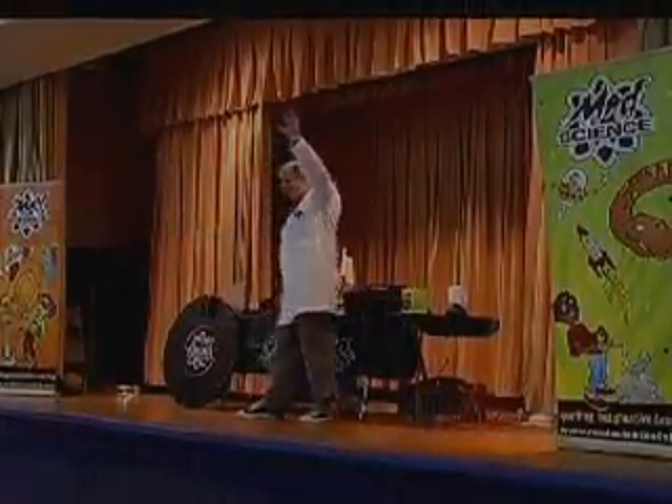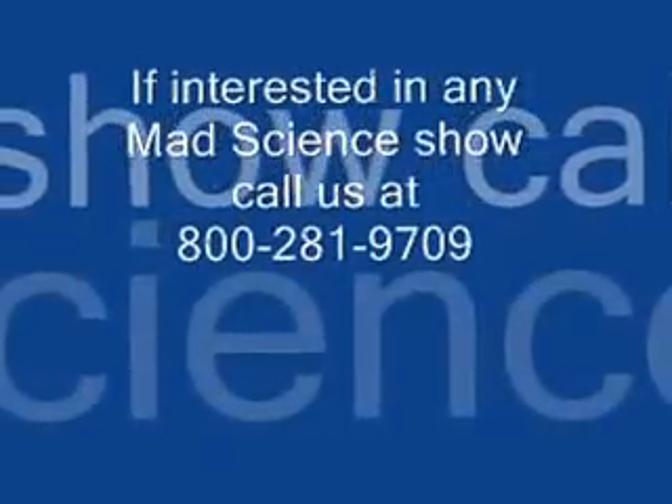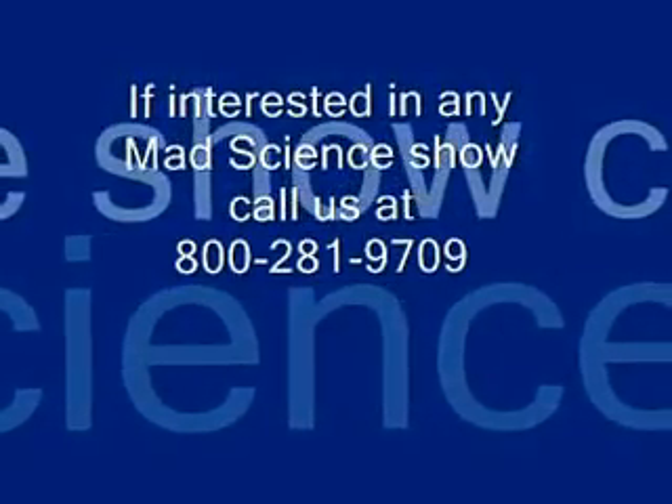Thanks for having me out here. Goodbye everybody. Bye.